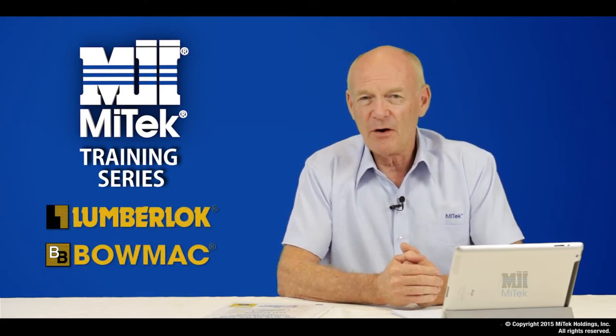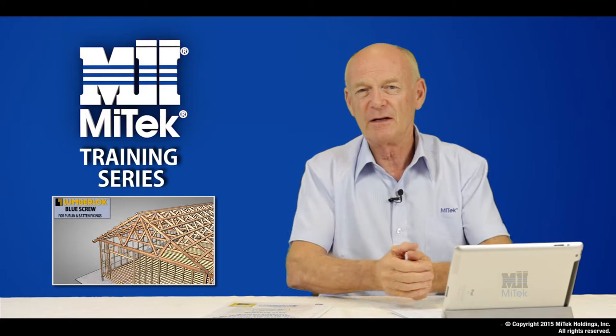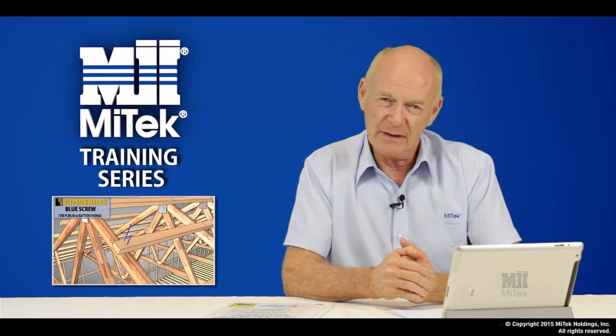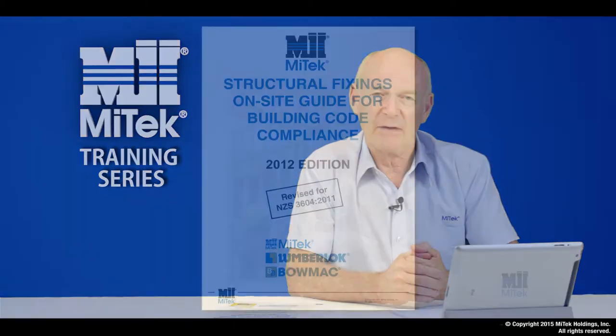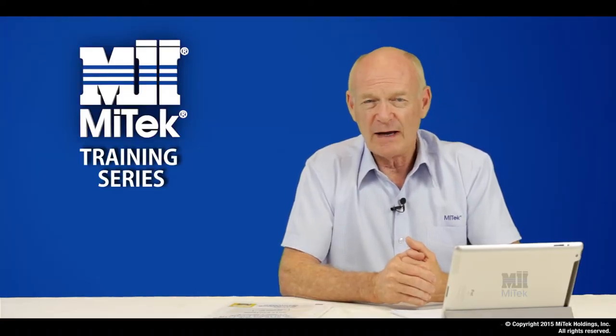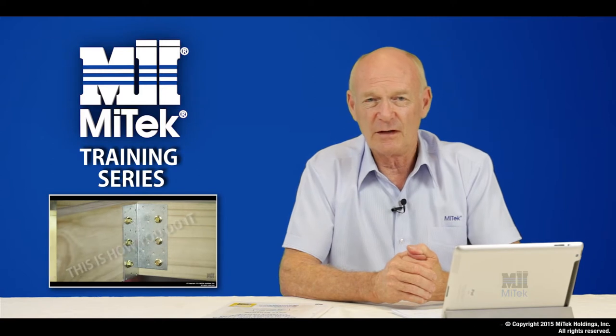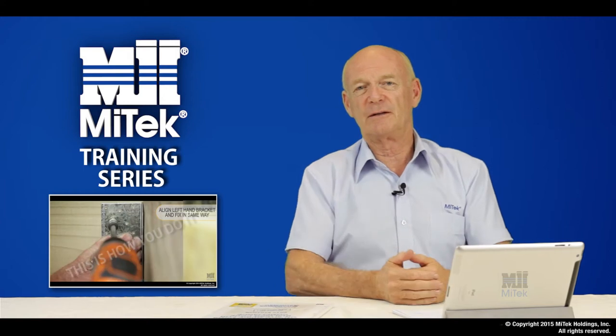To make it easy for you, I've broken it into three separate segments. The first is a general overview of a house structure and the use of our products within that. The second segment is a more in-depth view of our Lumberlock and BOMAC products through using the on-site guide. The third segment, I'm going to introduce you to our This Is How You Do It series of videos which deals with the on-site application. So let's get started.